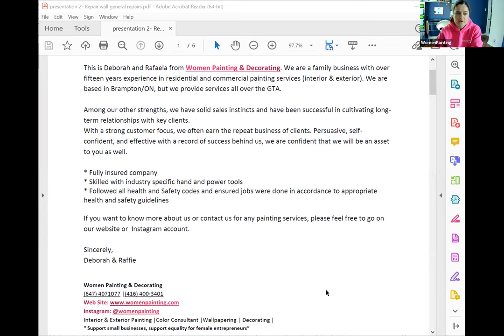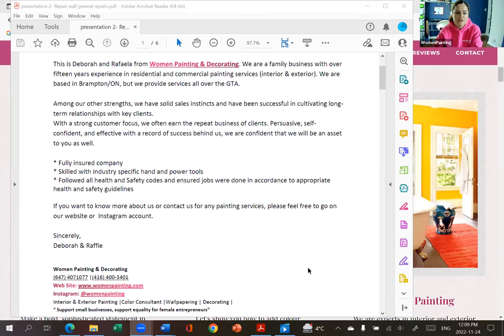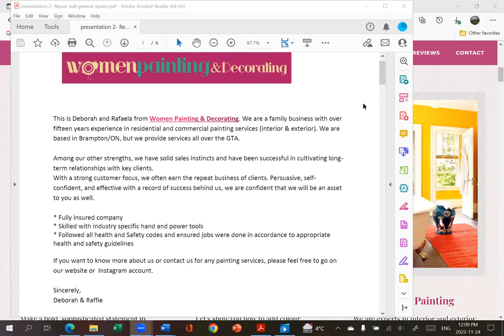Yes, the Instagram page — you'll actually benefit a lot more from it. We do daily videos, pictures of our work, before and afters. So if you guys have an Instagram page, I would recommend following our page at Women Painting. It is on my front page here — it shows the link to our website and our Instagram page. And there you'll get to see us daily, some of the work we do, some of the tips we give, and some of the work before and after.